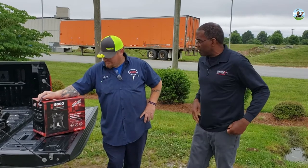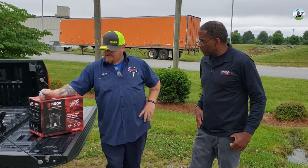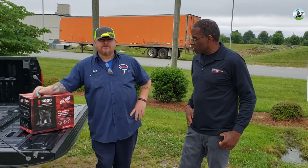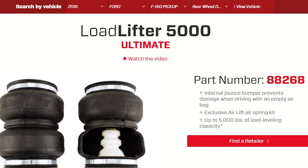What are you going to do for me today? We're going to put a set of airbags on the truck. It'll help with sway control, the stability of your load, and it gives you a variance — you can fine-tune exactly what you need.